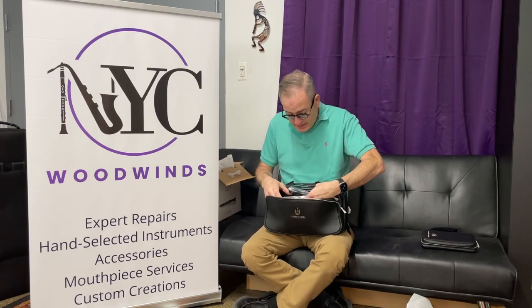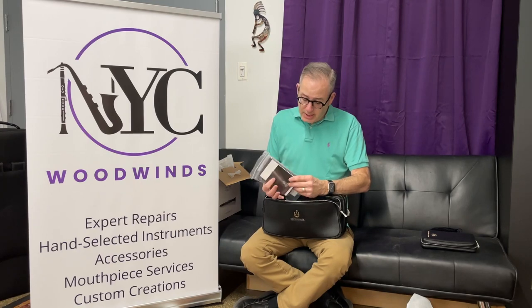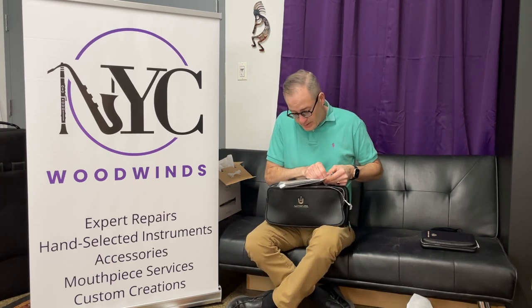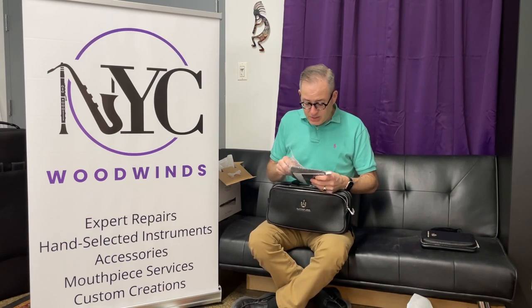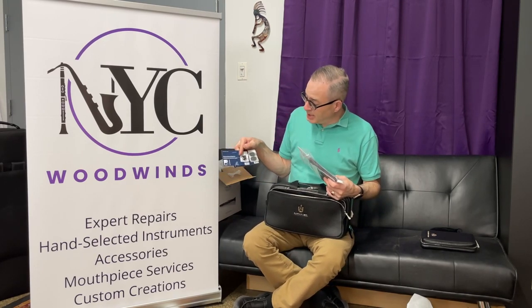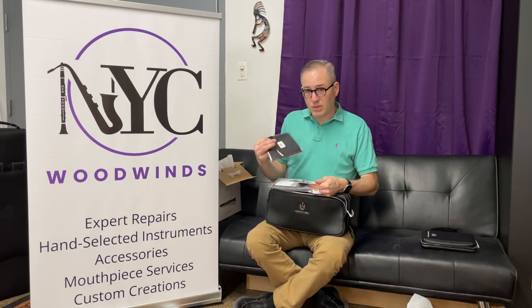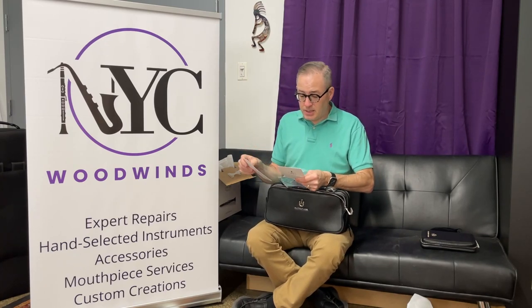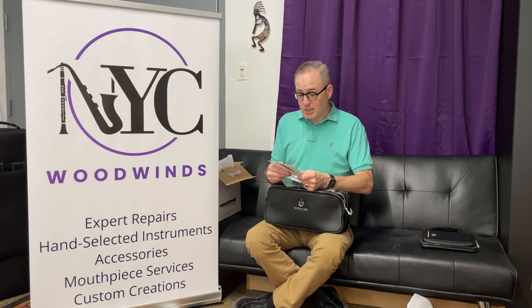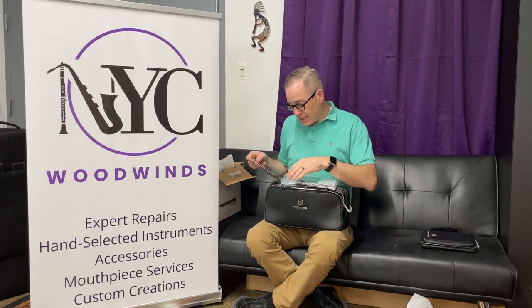There's a pocket here, and sure enough: backpack strap, shoulder strap, some warranty information, cork grease, and a swab. We've also got a Vandoren V12 reed, thumb rest and mouthpiece cushions, and a microfiber cloth for cleaning, which is really nice.